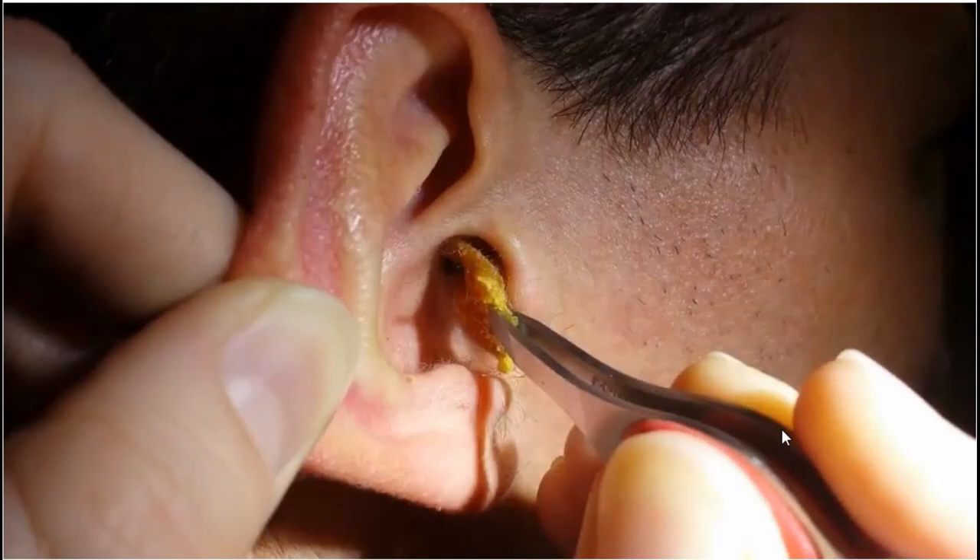Some persons' ear canals are narrow or too narrow. When you get older as well, the earwax becomes drier with age, so it's harder to come out. There may also be bone growth inside the ear canal, where your bones inside your ears can be growing larger than they should.